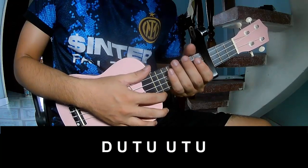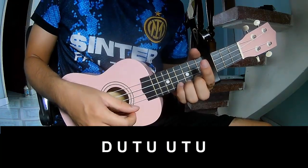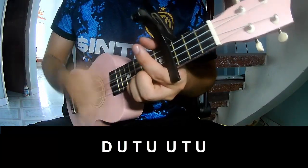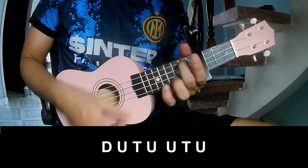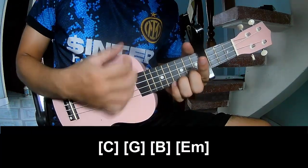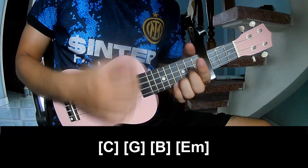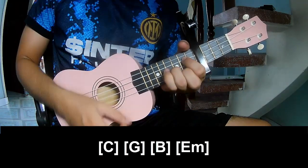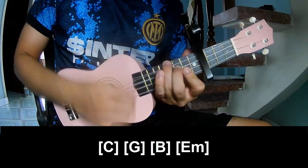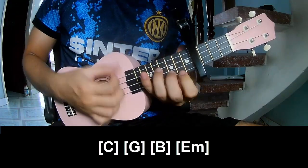For the chorus, play: tau, tau up tap, tau up tap up, tau up tap up, tau up tap up. And play long C, double, G, B, and E M.